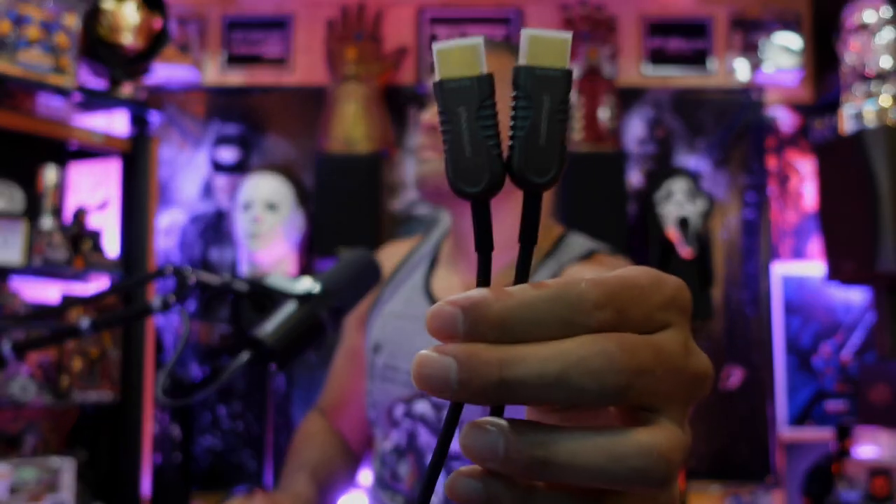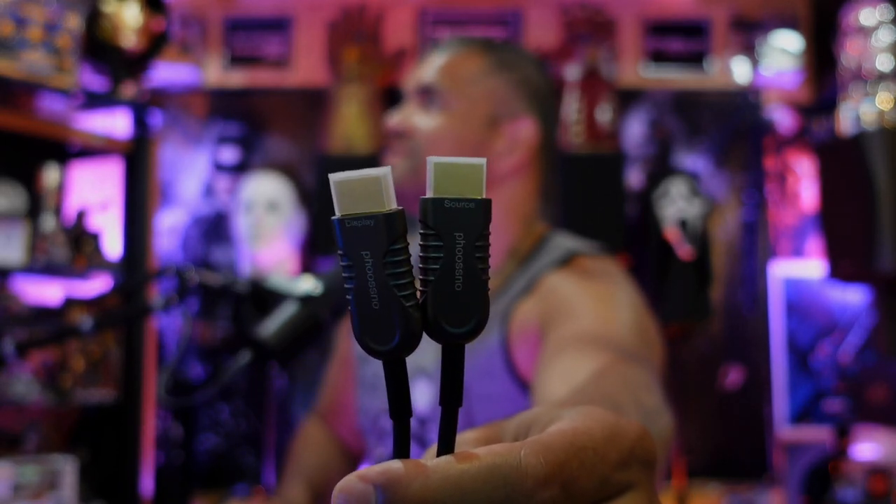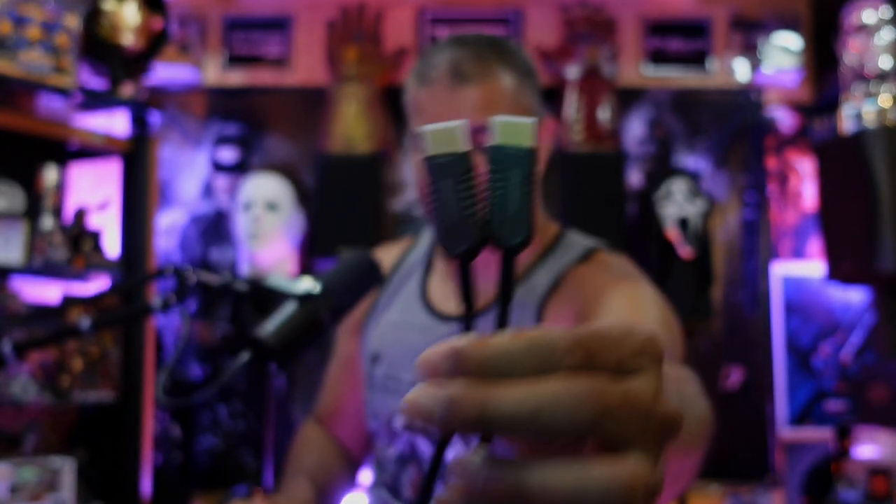Good construction, feels nice in the hand. I'll show you the source and display ends — source and display right there. There are nice little dust caps to cover it up. Let's hook this up.